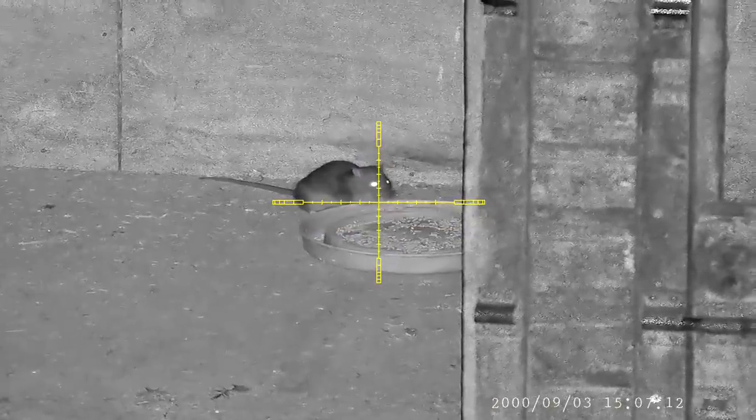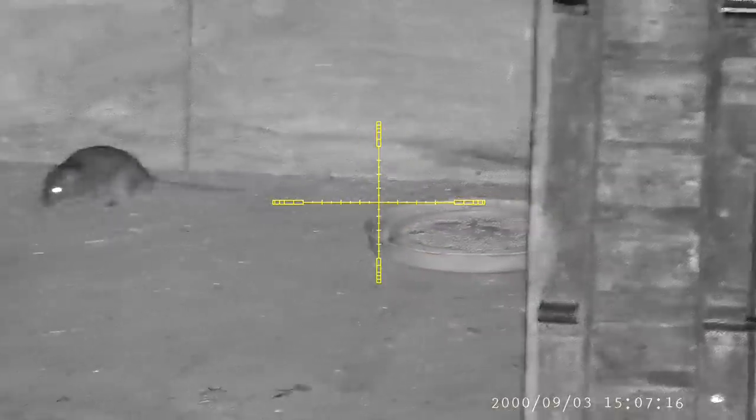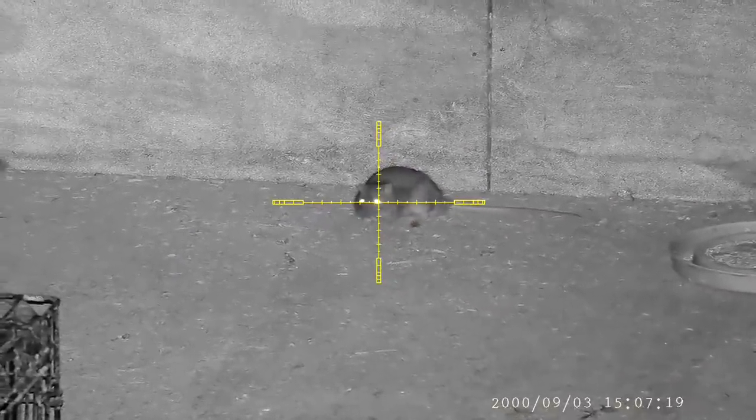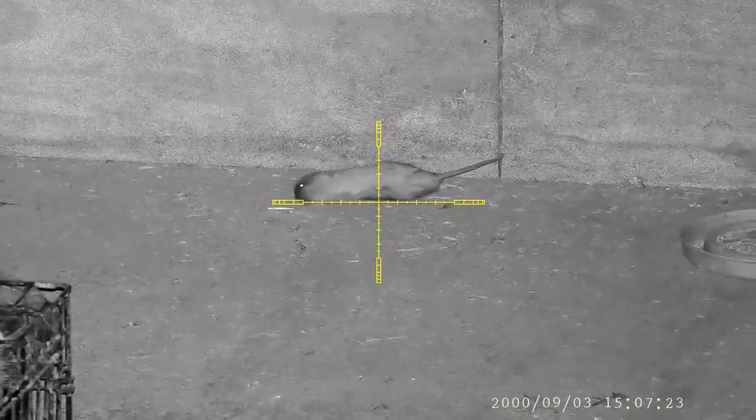I walked out the back of the stables to see if there was any action. I noticed these two rats out feeding but they weren't waiting around. This one finally makes his last mistake and the pellet hits so hard it stops the rat dead in his tracks.